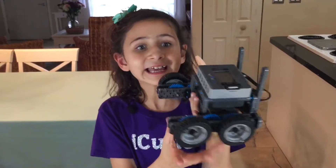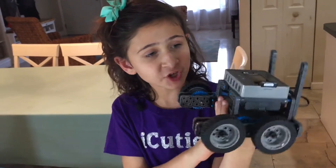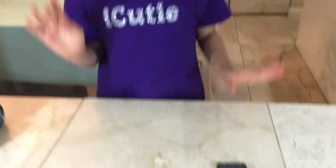So this is what we built in our third video — this is the Vex IQ drivetrain. That had 19 steps, so technically if you're building them back-to-back, this is step 20. So let's go.